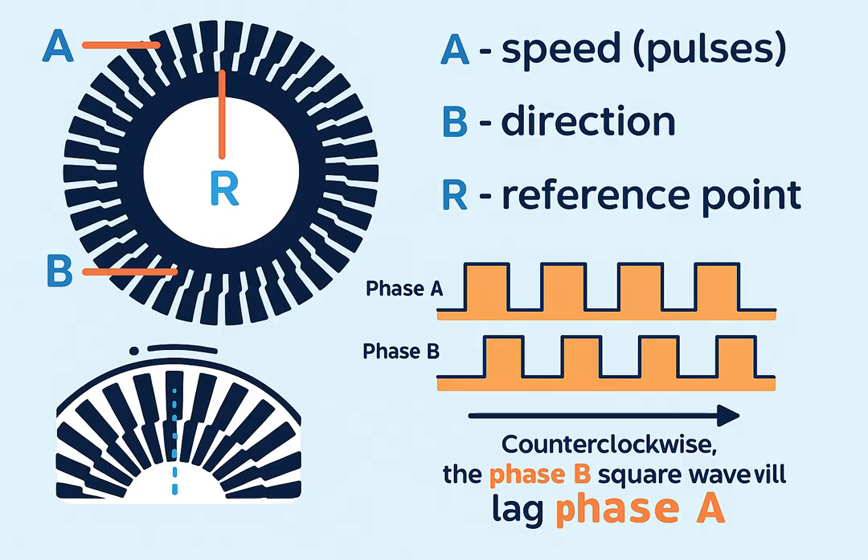To make it simple, let's use an analogy. Think of walking on a treadmill. Each step you take is like one encoder pulse. Counting the steps tells you the distance traveled. If you start walking faster, the steps come more frequently — this is like the encoder showing a higher speed. If you walk backward, the system knows because the pattern of steps changes — this is like the encoder detecting reverse direction.